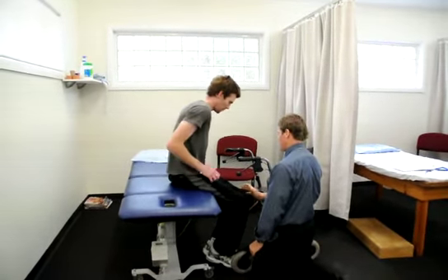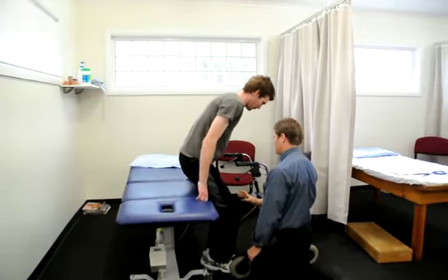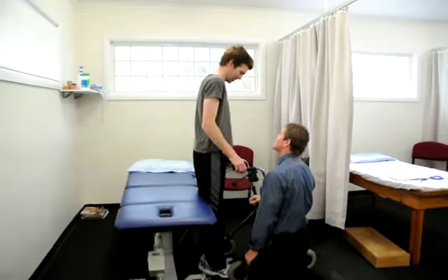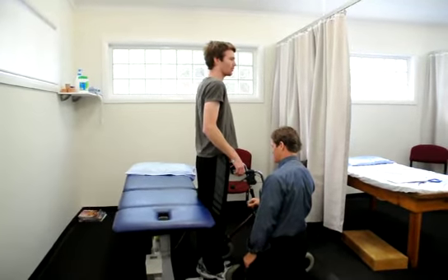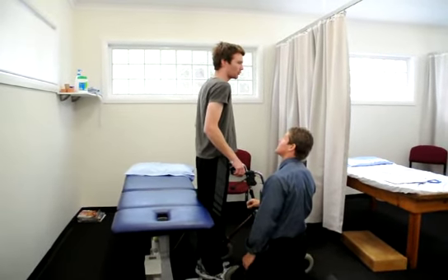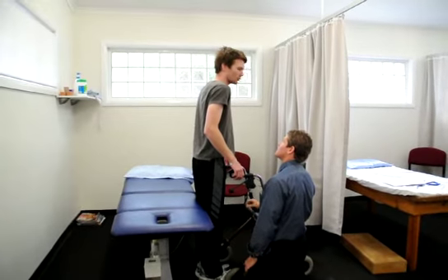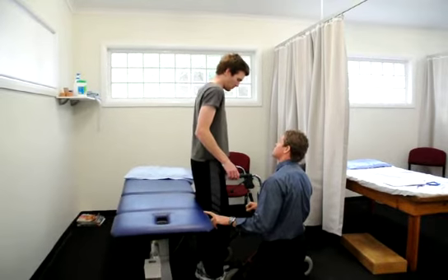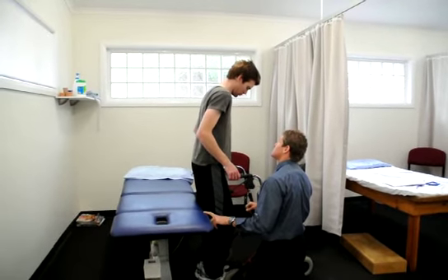Stand again. Spot on. That's alright, that's okay. Beautiful. That's what I said — that was my goal for today, for you, was to be able to do that. And we're going to measure that height so we've got a measurable distance to come back to.